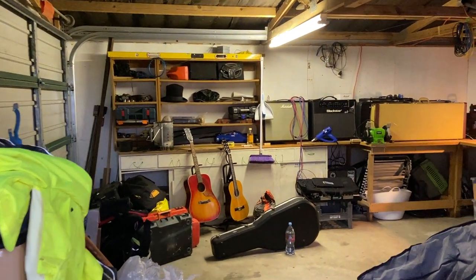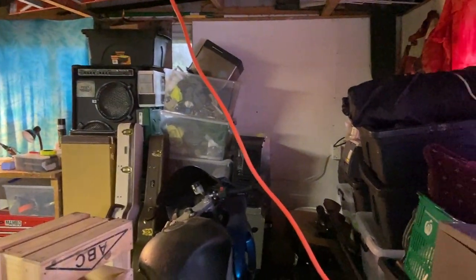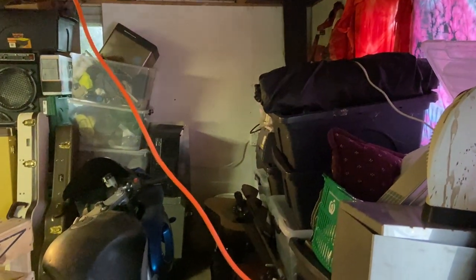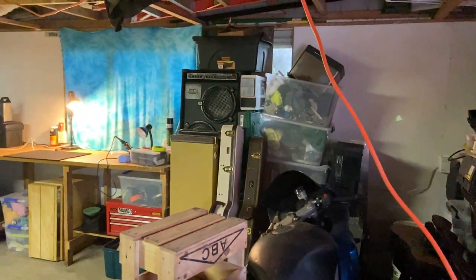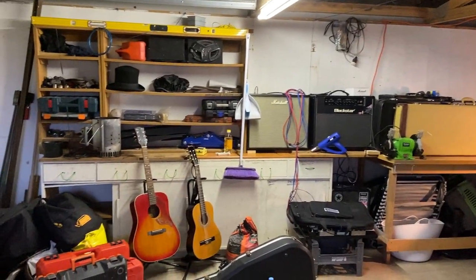Welcome my darlings, you're on Bruno's Guitar Garage. I'd like to show you how fortunate I am to actually have a garage now. This is where I will be doing all the videos.